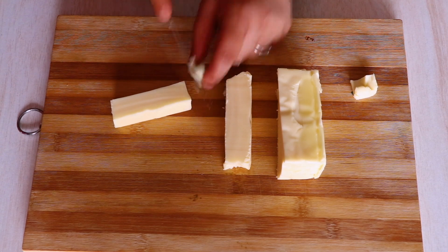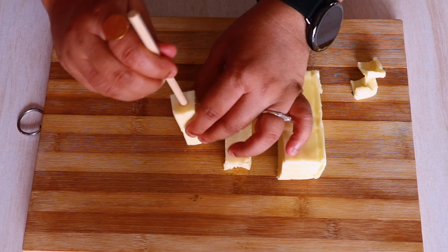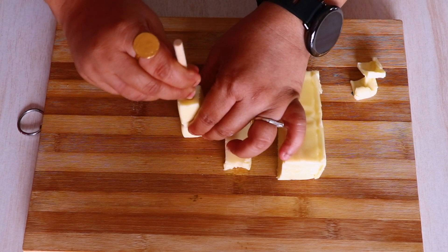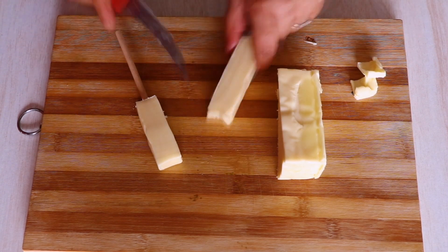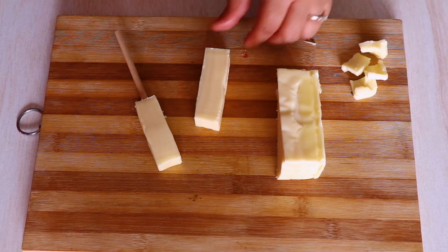And then we are going to take a stick. You can use any stick — if you have an ice cream stick you can use that. I am going to use this circular cylinder stick and I am going to stick it in the center of the cheese. Then we are simply going to repeat the same process with the rest of the cheese.